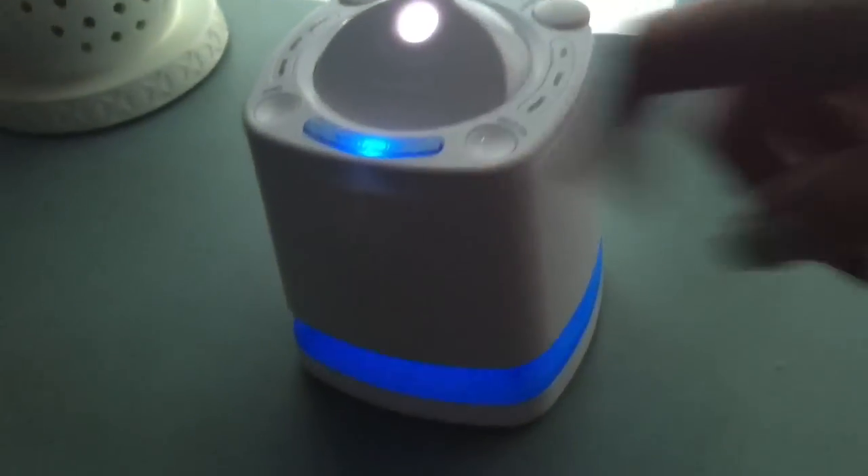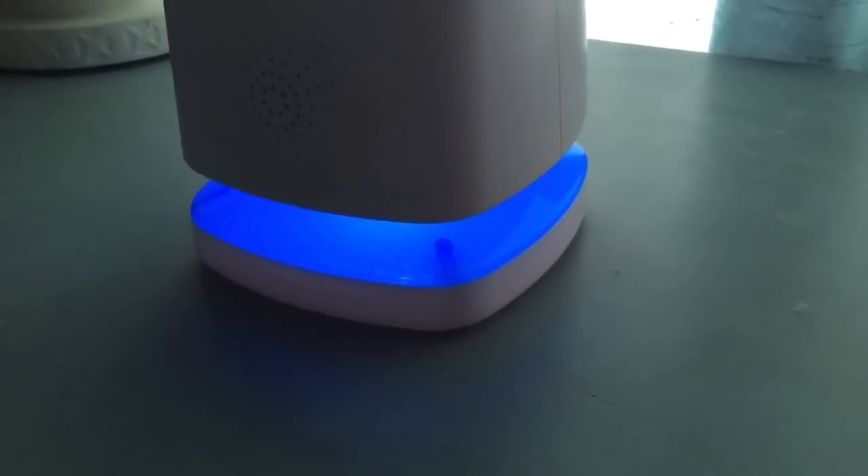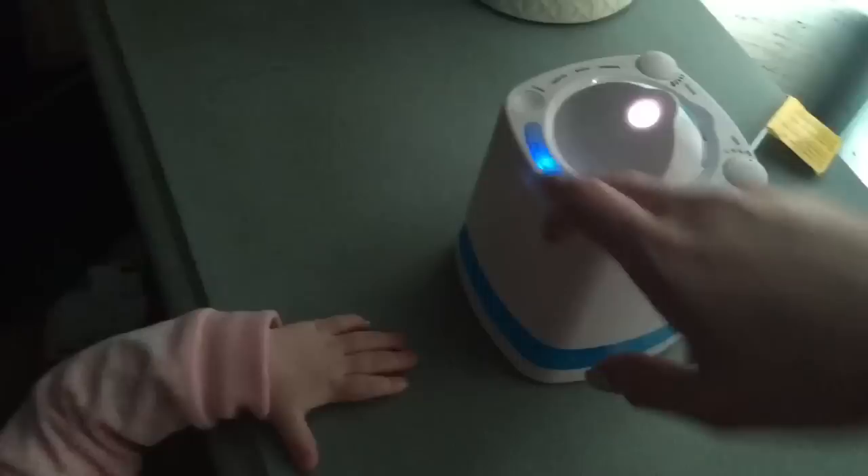Let me show you the nightlight feature a little bit. It's cute — the girls love it and we love it. I found it on sale at Walgreens.com, so click on the link and order one. There's my little review for you!